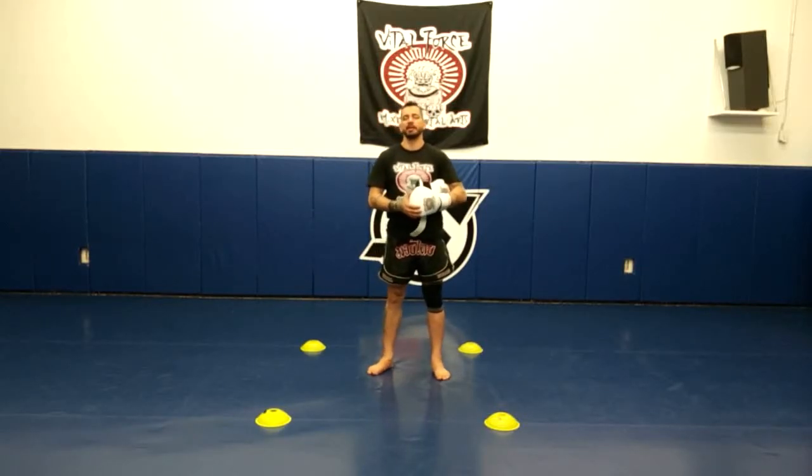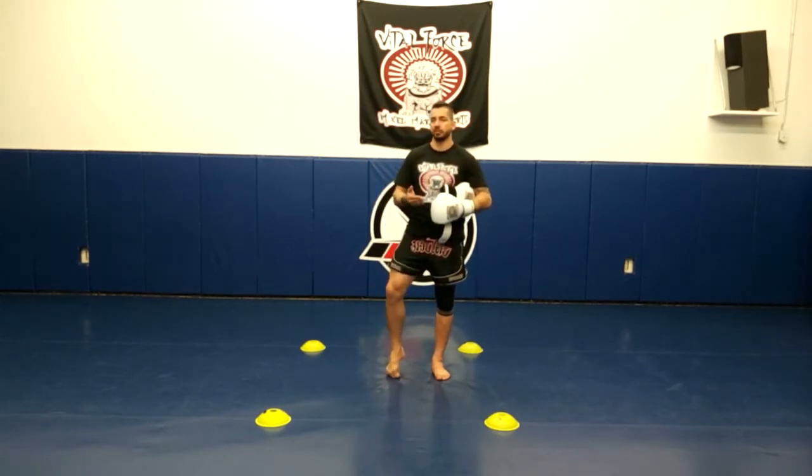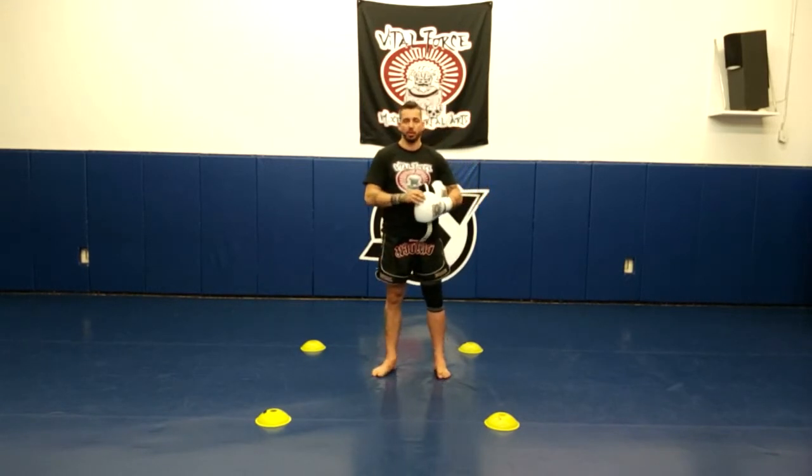Hey Team Battleforce, Coach Lee here. In this video we're going to be going over our 1-8 footwork without strokes. This is one of our basic footwork drills and one of the requirements to start working towards your yellow and orange belt.